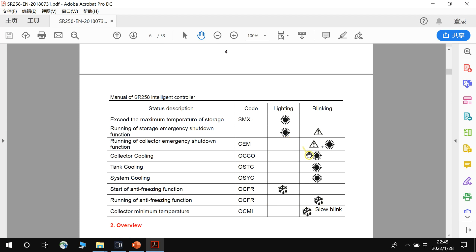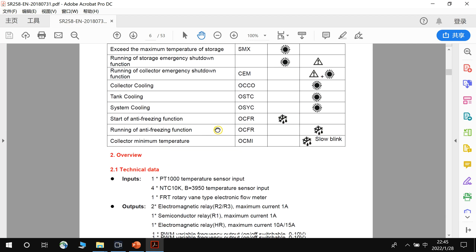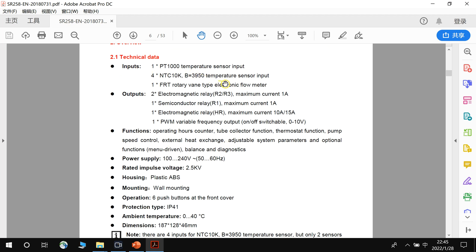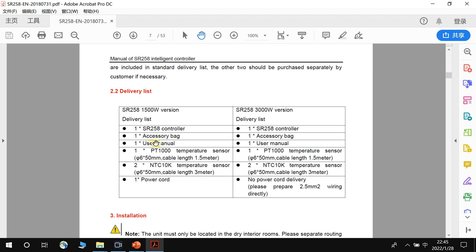Here are some symbols for different status indicators, and here is the technical data. We use the SR258 1500W version. The 1500W refers to the electric backup — maximum power is 1500W when the voltage is 220V. If you need a higher power backup, you can also select the 3000W version. For this video, I will use the 1500W version to introduce this menu.